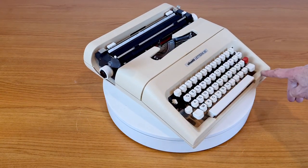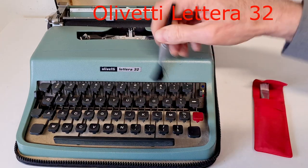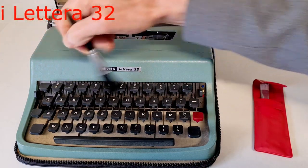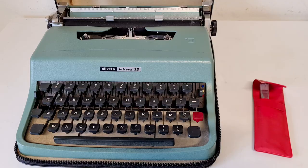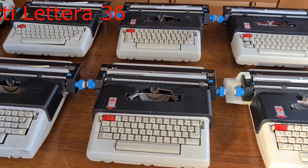The mechanic is similar to the Lettera 32. The design, as usual for that period, was made by Mario Bellini and it was inspired by the design of the Lettera 36.